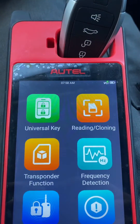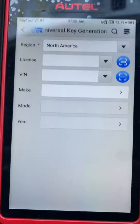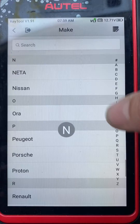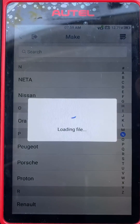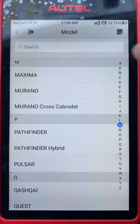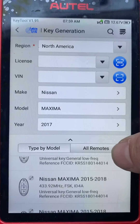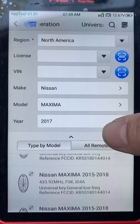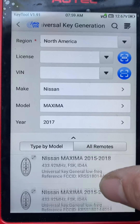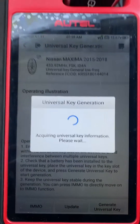We're going to use the universal iKey. First we'll go to Universal Key, make: Nissan, model: Maxima, year: 2017. Okay, three button — we'll go for the standard four button generate.